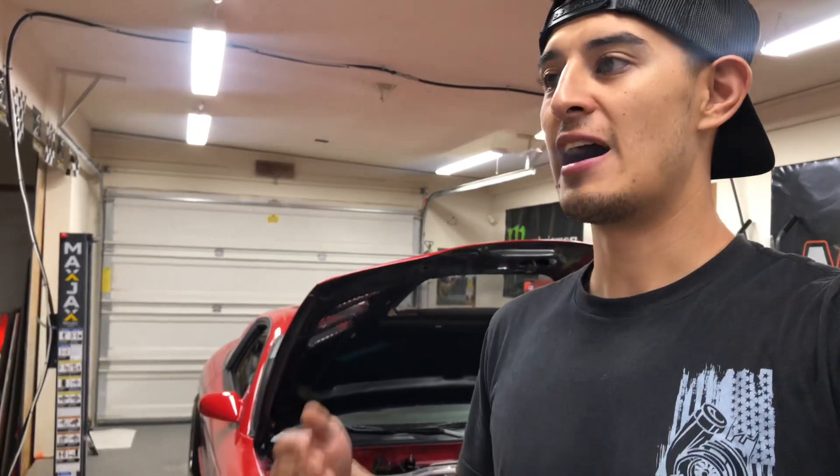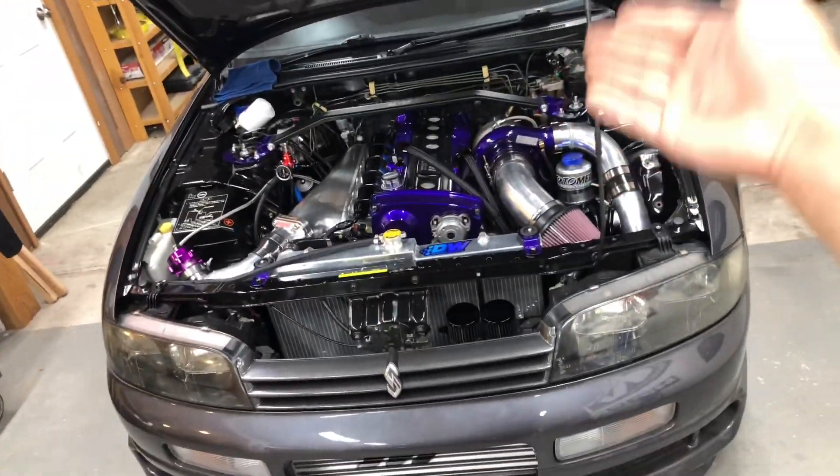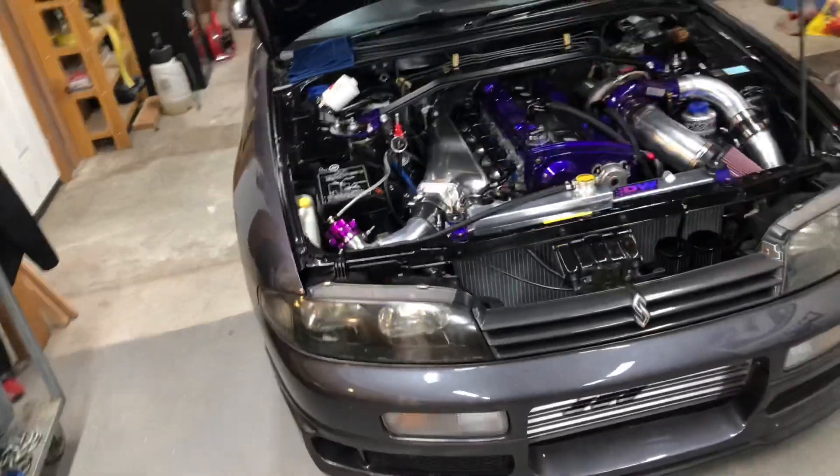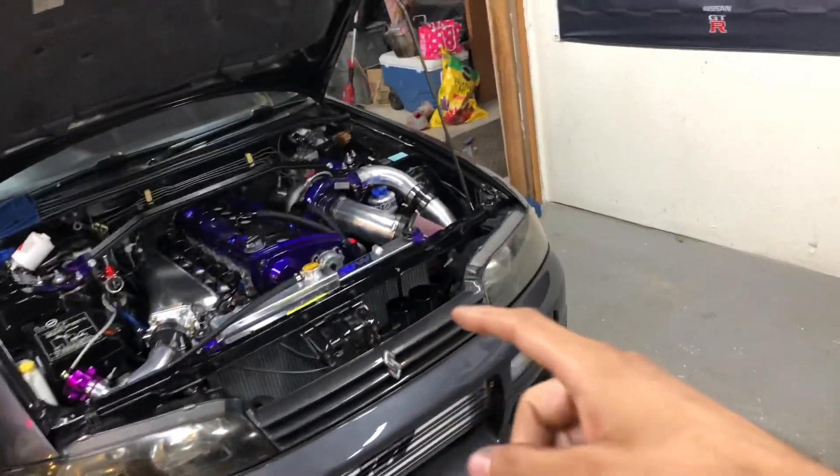Besides something like Tein or Fortune Auto — which are five times the price — for what you get on a budget, this coilover set is hard to beat. I know a ton of people running these with zero issues. Recording-wise, I wanted to capture more of the install but working on both projects just takes a lot of time. We barely fired it up after a year last night. I'll definitely do more videos on this — if you have any questions let me know. Thanks for watching, see you guys later. Peace.